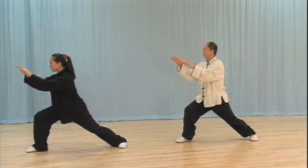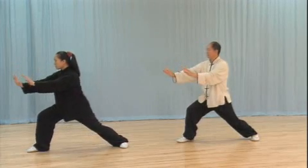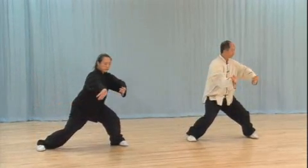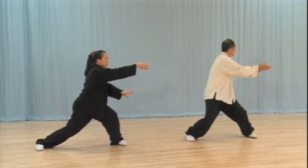In this program, Dr. Yang Jingming instructs and demonstrates practical martial applications for each of the 37 postures of traditional Taiji, based on the forms passed down by Yang Banhou.